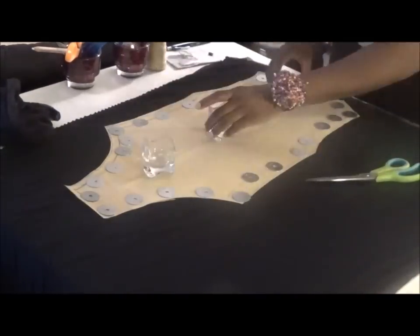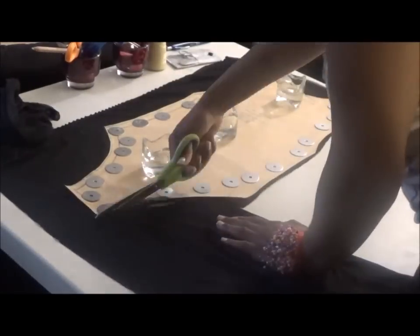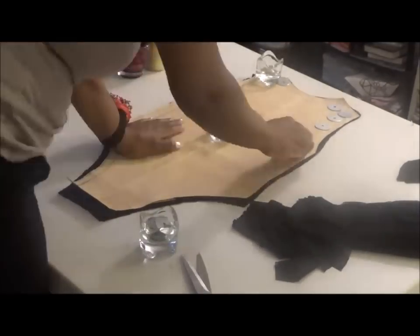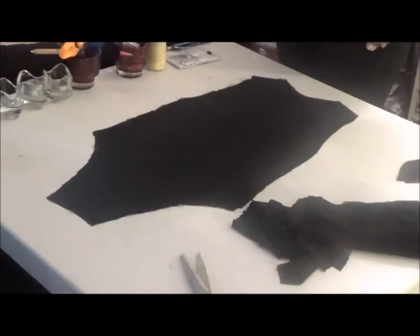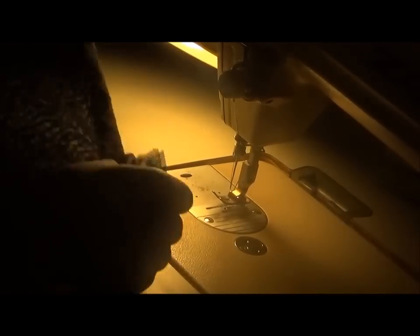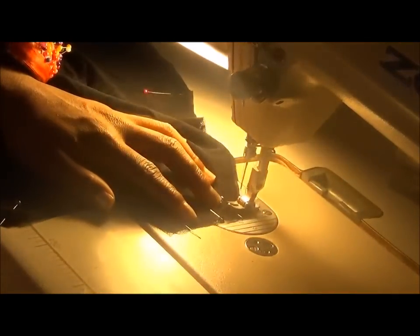And that is your bodysuit. What you're going to do is sew your side seams and your shoulder seams together.